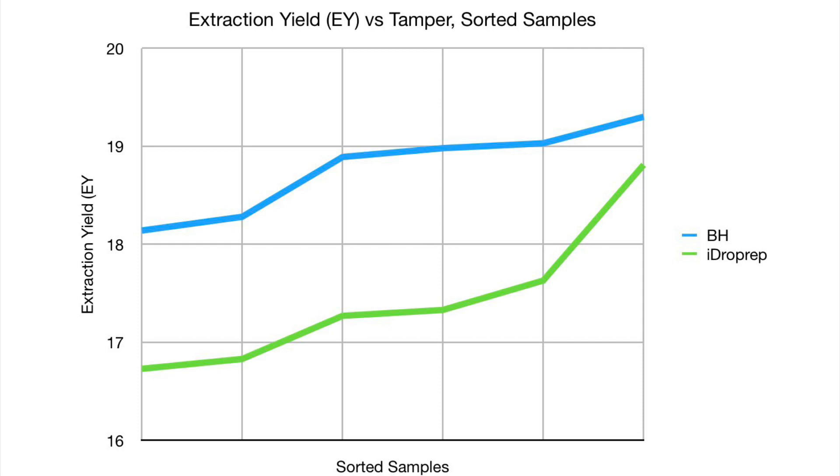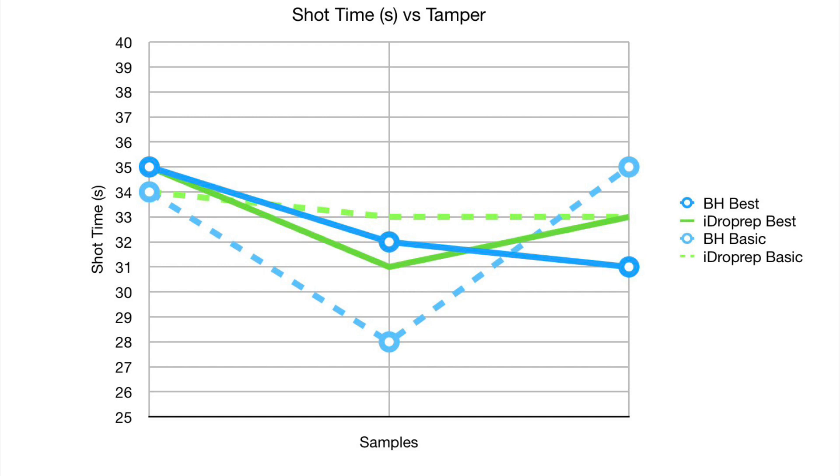Additionally, I looked at shot time to see if there was an effect, and shot time was about the same. So the bigger takeaway is that based on extraction yield alone, this new tamper is not giving something better than the current techniques available.